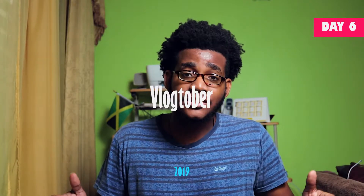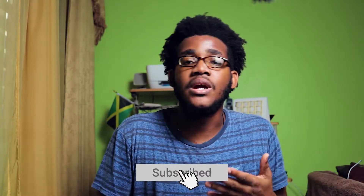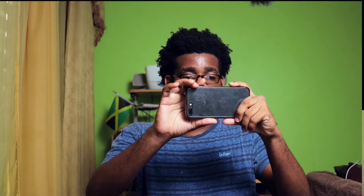Hey guys, what's up? Welcome back to the channel. Today we're talking about my vlogging setup and some of the stuff that I use to make this vlog a little bit easier. If you guys do enjoy this content, please hit the like button. If you're unsubscribed and you like what you've seen, just hit subscribe and hit the bell as well, because a lot of times YouTube doesn't notify you when videos are coming out.